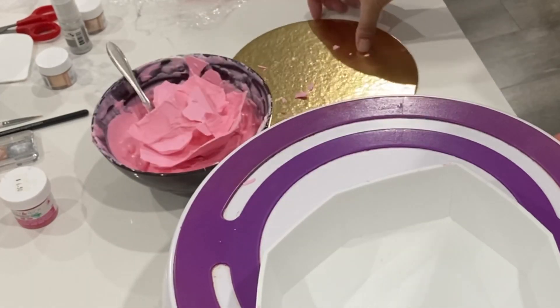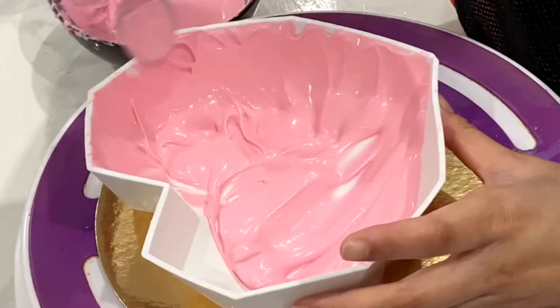That didn't work because the chocolate was way too thin, so I decided to try it again.